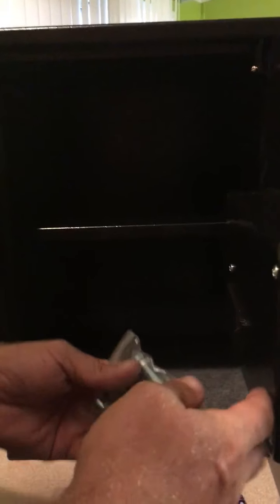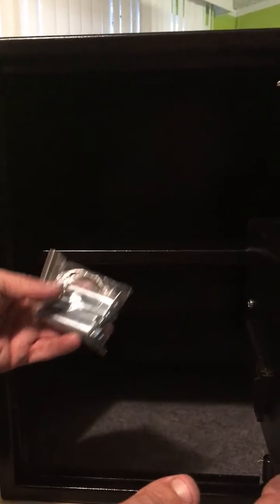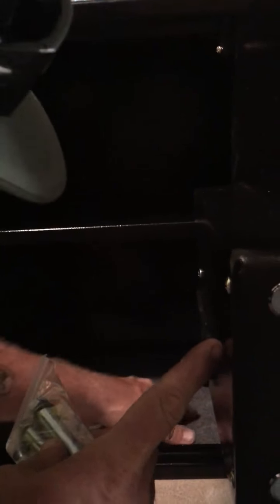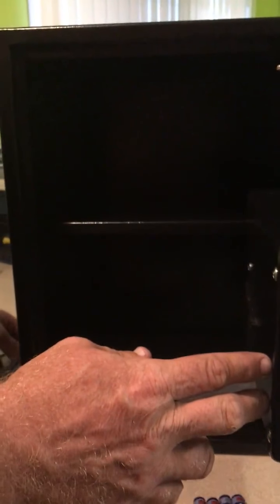Place the keys in, turn them slightly towards you, and then twist the knob to unlock the safe. Inside the safe you'll have a mat and one shelf. It also comes with four lag bolts to secure the safe — it looks like you can secure it to the floor, but there are also holes to secure it to a wall as well.